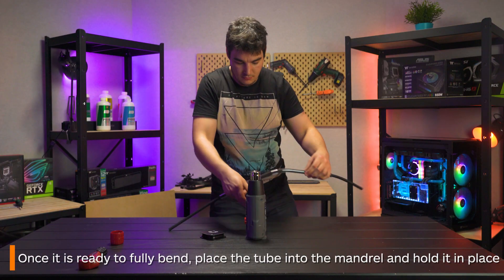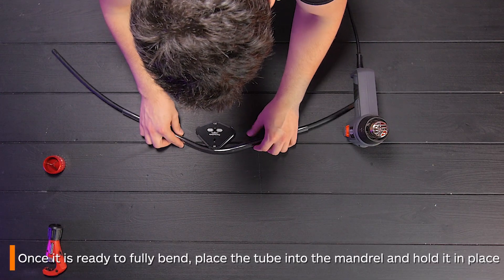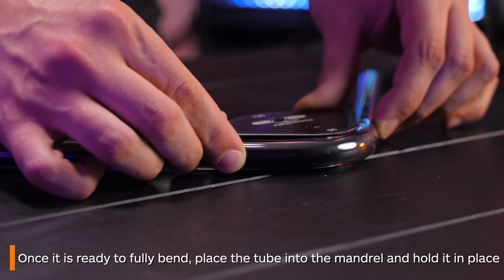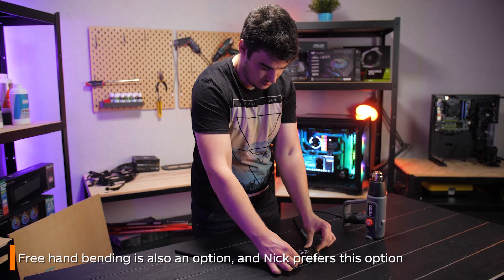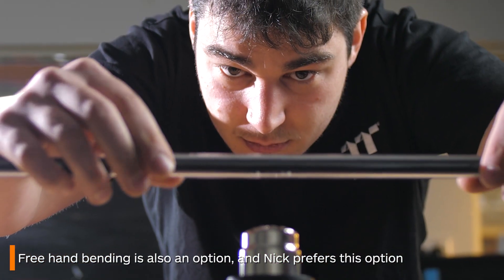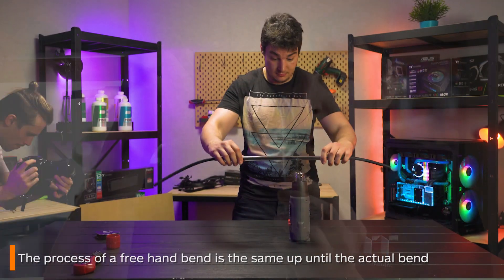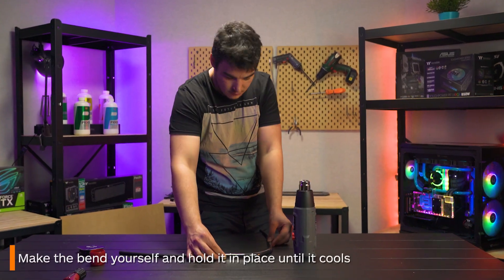If you're bending with a mandrel, just hold the tube along the edge of the mandrel at the angle you want and hold it there until it cools. Ensure you heat up a little more of the tube when bending with a mandrel as they can be quite finicky. I don't tend to use mandrels and prefer to bend freehand as I find it provides better results. The process is basically the same — you just make the bend yourself and again hold it until it cools.